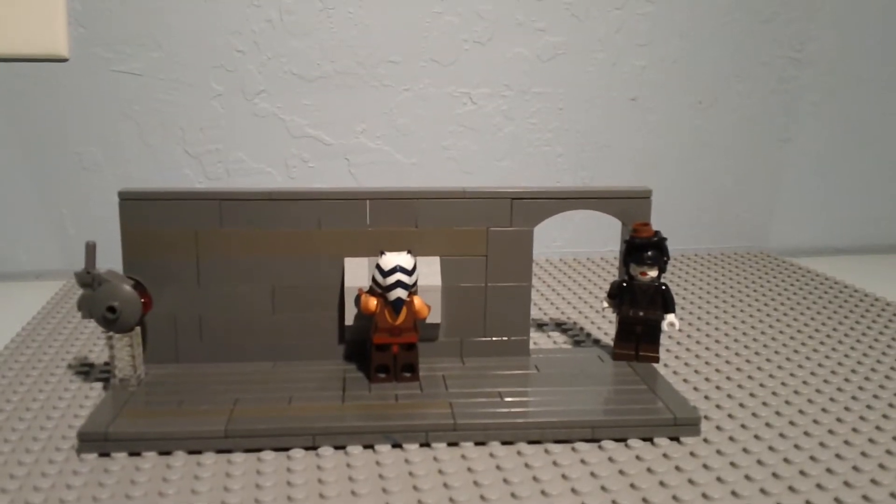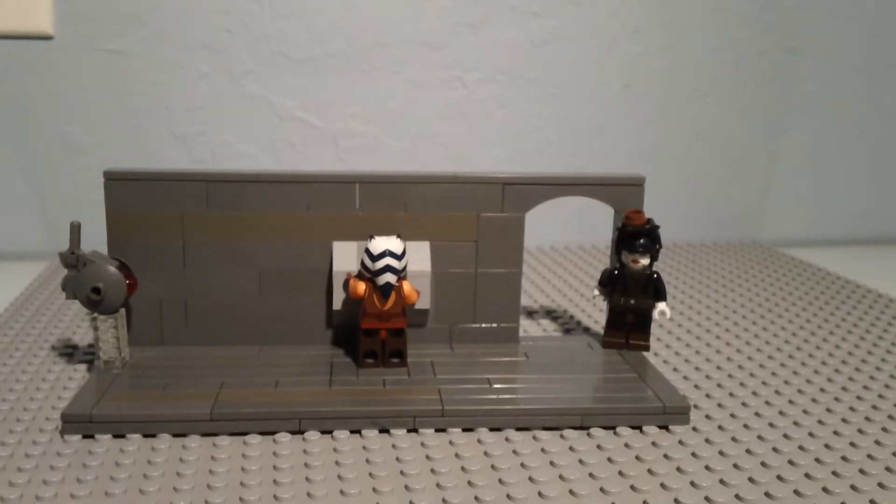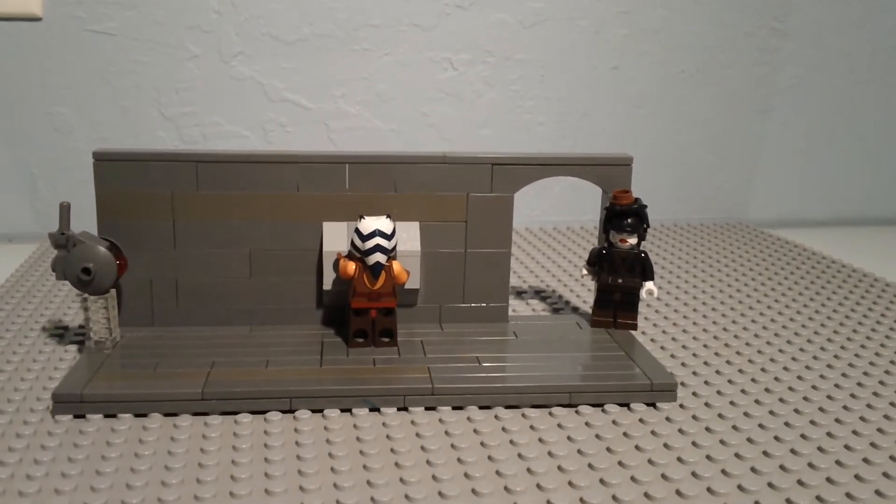Hey guys, this is Galactic Brick, and today I have another mock for you guys. This one's from the episode 'To Catch a Jedi,' which came out this Saturday.